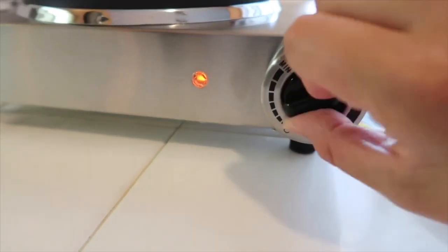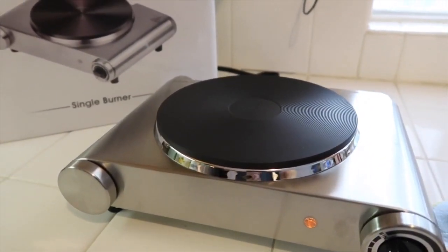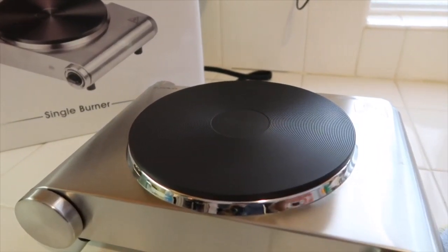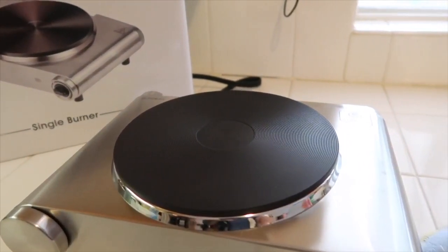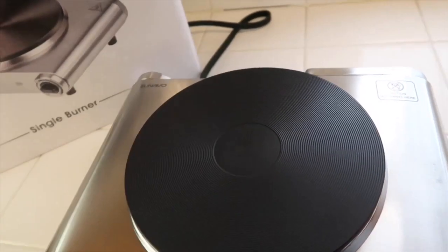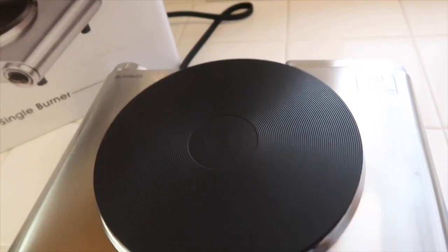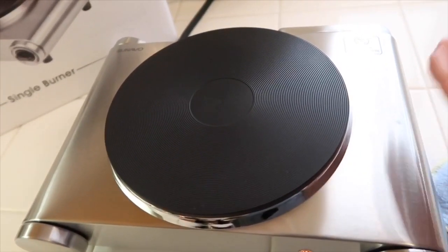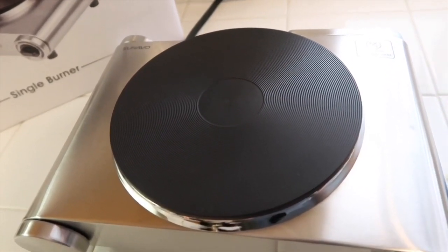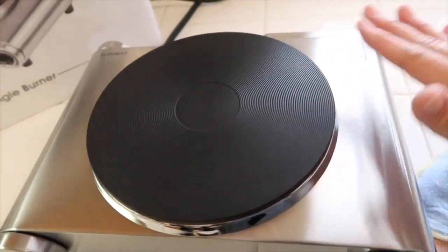This is perfect if you're going to have a camping day and want to take this with you — it will work perfectly fine. Also, if you're having a gathering outside and want to cook on your patio, this will be perfect, or as an extra single burner in case your stove is busy.